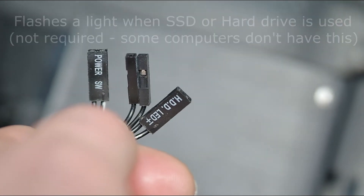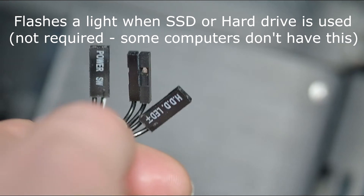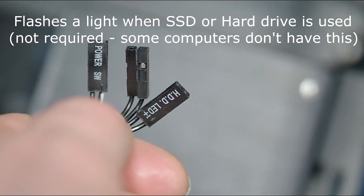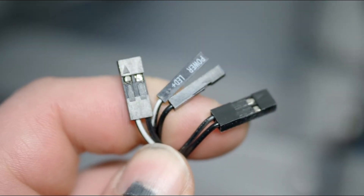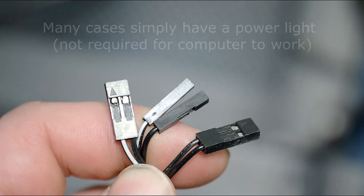Right here is the hard drive LED connector — it's not needed to boot. It only flashes the light to show that your hard drive is being read. On the other side we have the power LED.